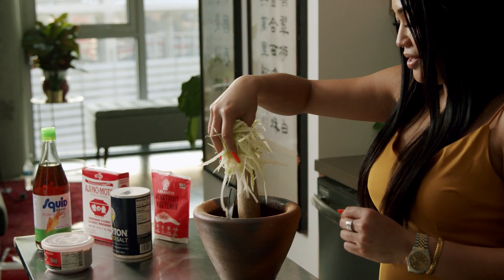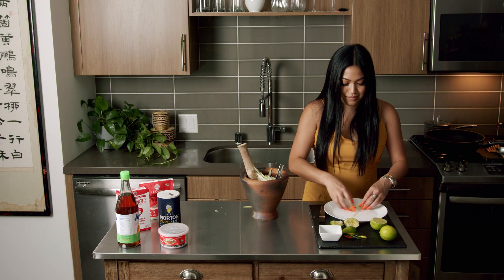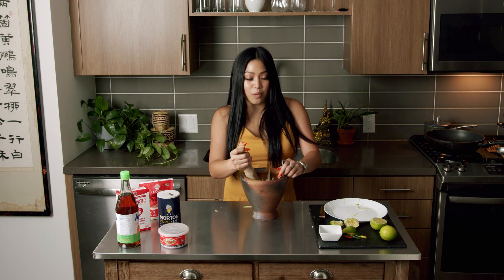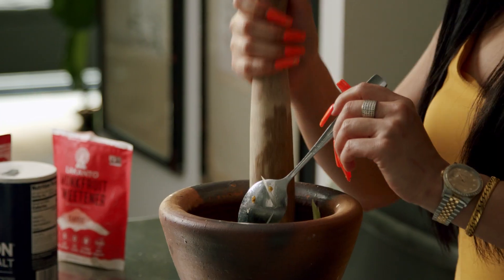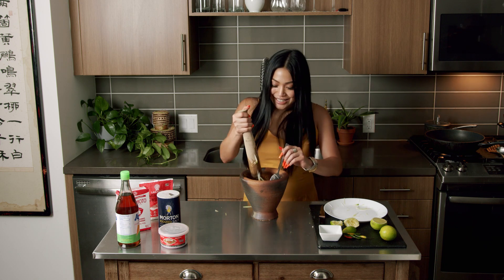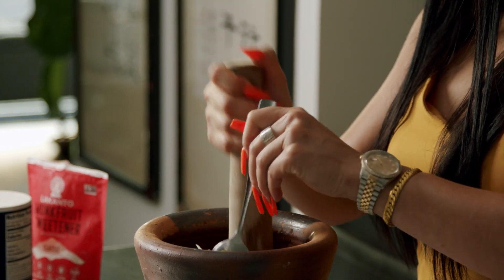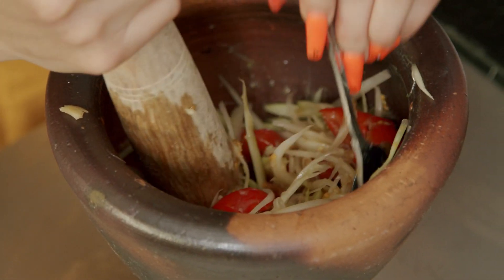Let's sprinkle this papaya in — it's raining papaya! This is the most exciting part. My motion is you do like this and then you scoop up, keep doing this scoop-up motion for like a minute. And we're almost done — let's go!